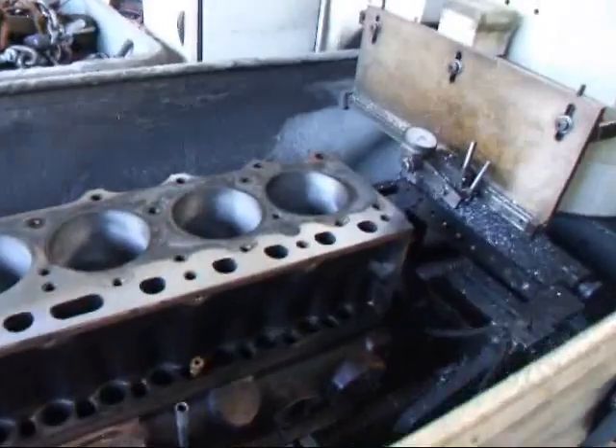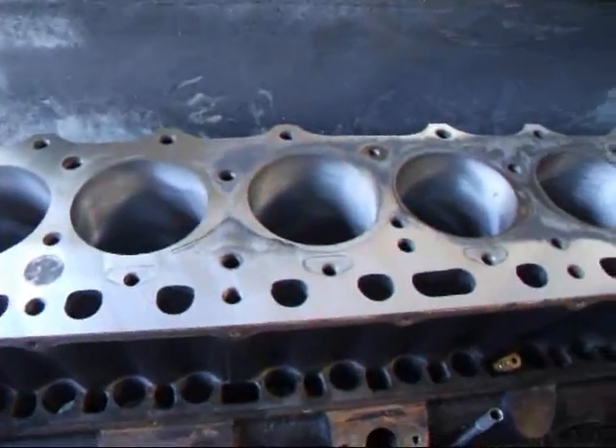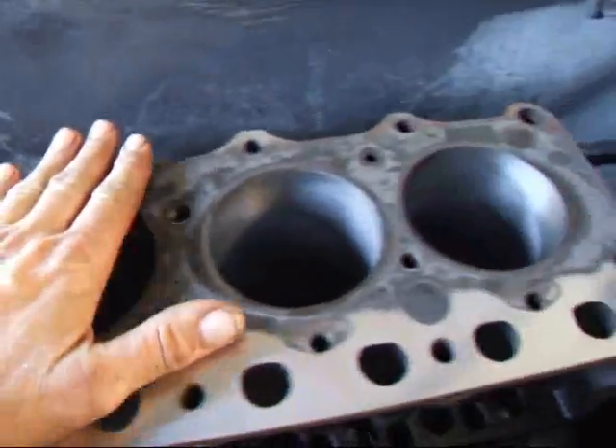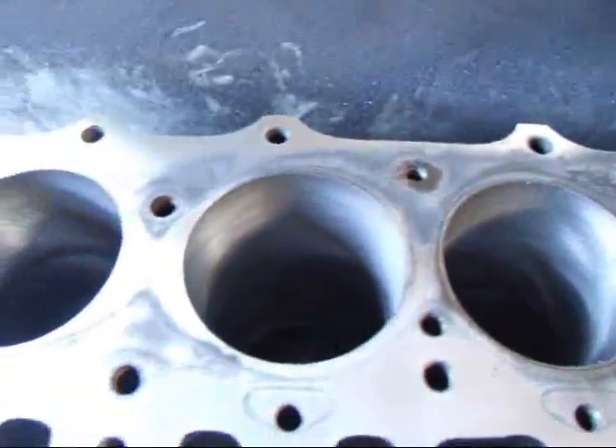Hi, it's John, Coach Tomates R&D. Today we've got a Toyota Land Cruiser 1F block on the resurfacer and we've taken about a thousandths and a half off this and as you can see it didn't clean up on part of the block here.